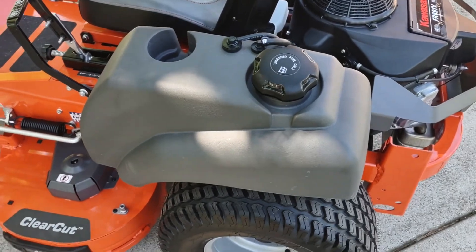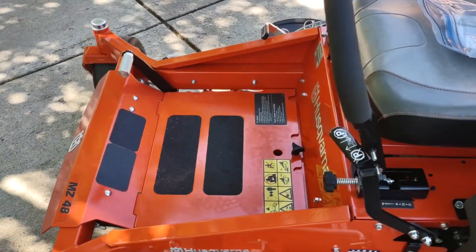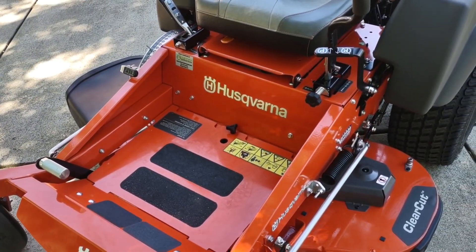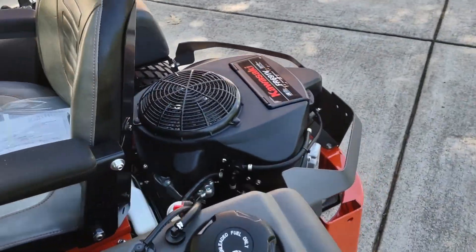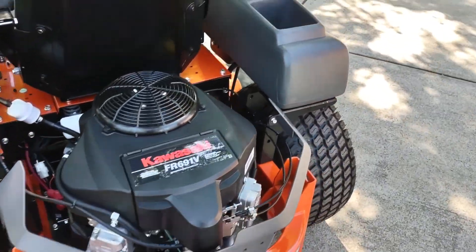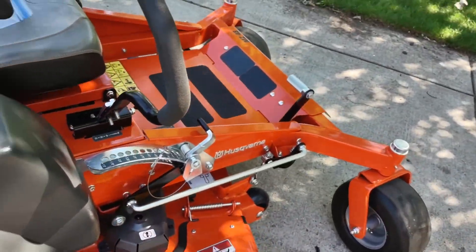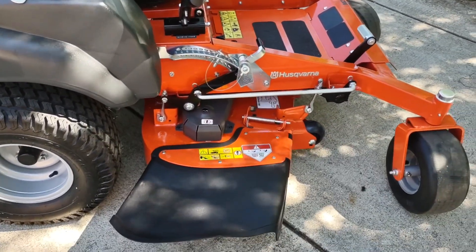So there are a lot of nice features about this that I'm looking forward to on my first cut. I paid $4,900 for this — this is July 2022 — and it just got delivered moments ago. It's been a long time coming to have such a machine here at the house, so I'm looking forward to the first cut.